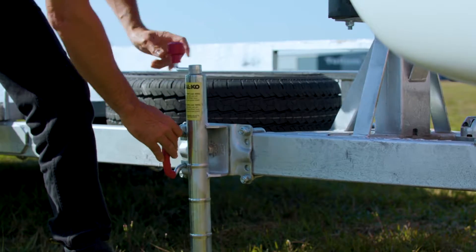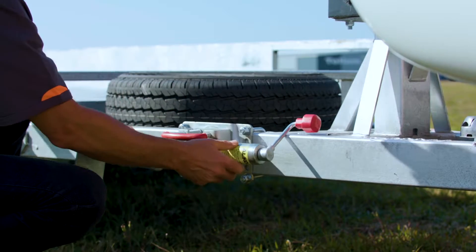Once the trailer is securely attached, raise the jockey stand and rotate it for safety.